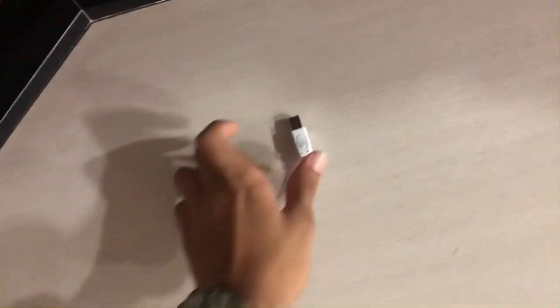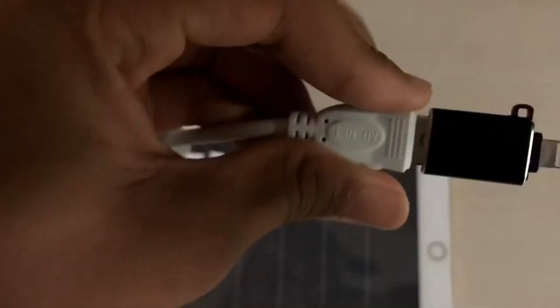You take your cable and connect it to your port. Take the USB end and put it into the port on the keyboard — you can see it is now fixed. Then take the other USB side and attach it to the Apple lightning connector.